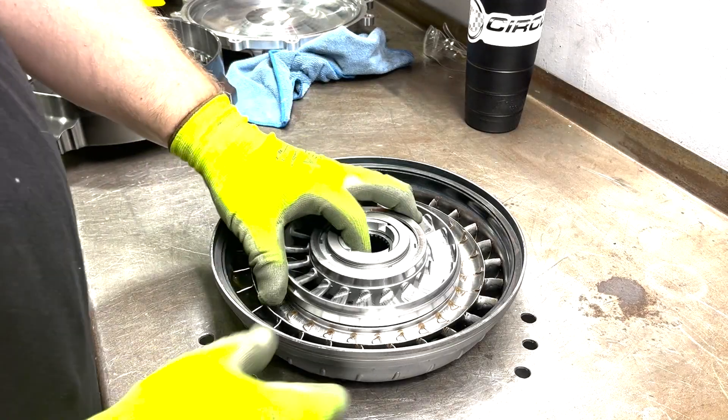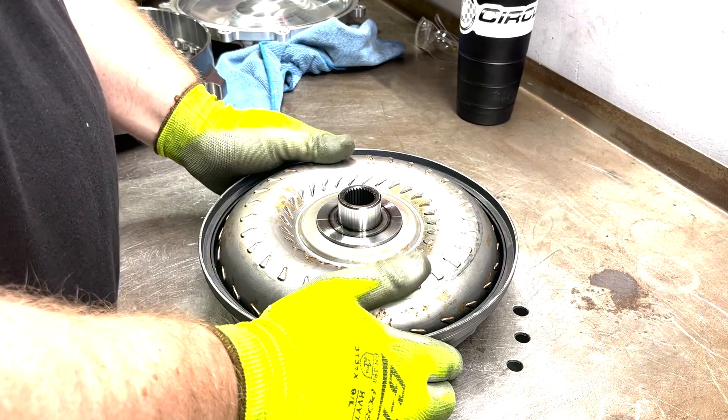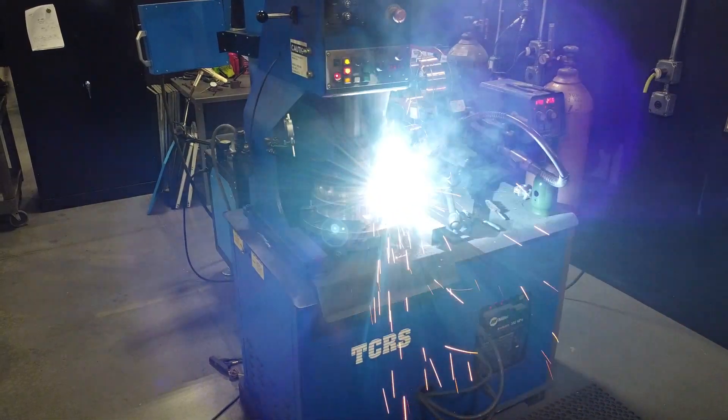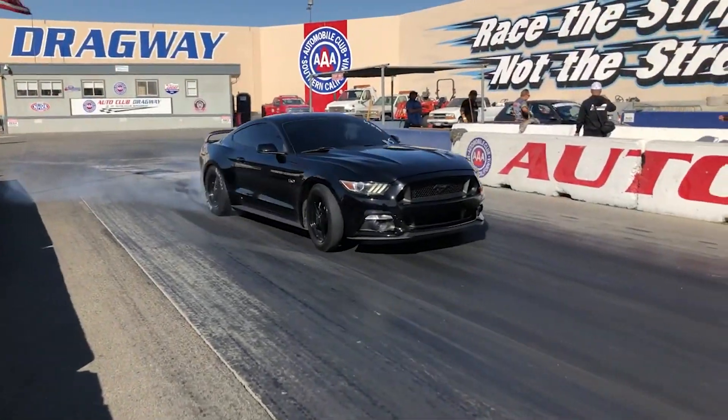A skilled technician then assembles all the parts by hand while measuring all the internal tolerances to ensure they meet Circle D specs. From here, final assembly is completed by welding the front cover to the impeller assembly. After a surface coating, the torque converter is ready to be shipped to dealers and customers, and finally, ready to hit the track.